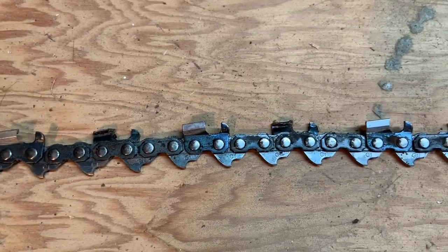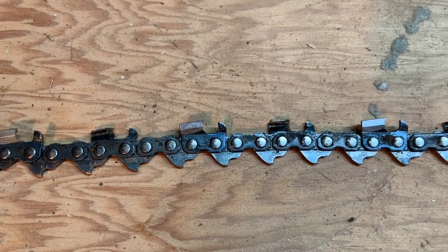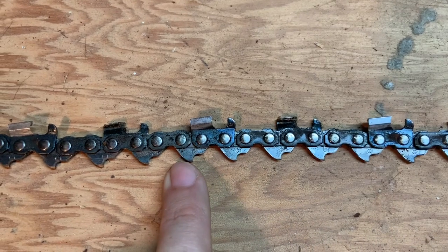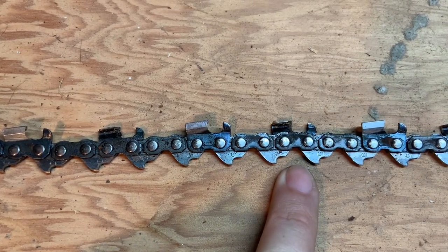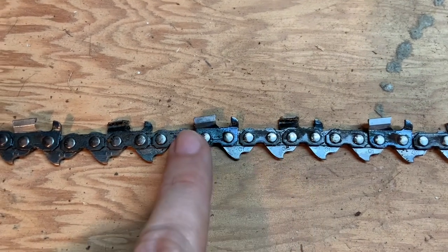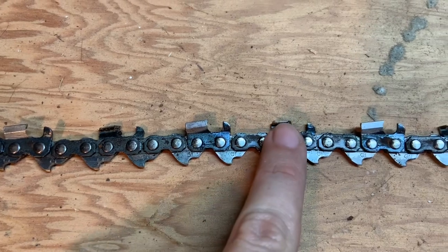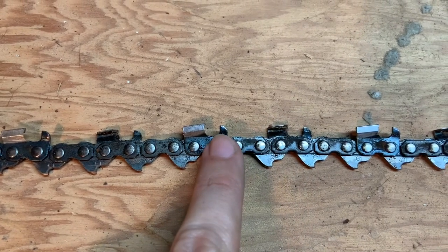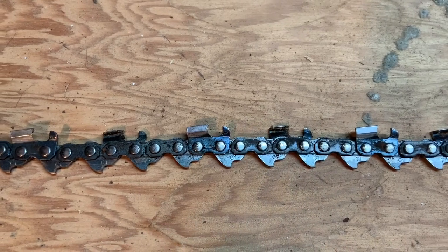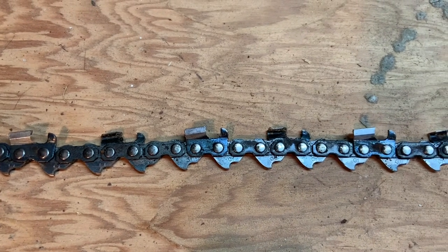Before we get started with the actual chainsaw sharpening process, we need to understand the basic components of the chainsaw chain. On the bottom side of the chain is your drive links — this is what keeps your chain inside your guide bar and keeps it going round and round without flying off. Next is your right cutting tooth, your left cutting tooth, and then you have your depth gauges or raker teeth. The purpose of those is to set how deeply your chain will actually cut into the wood.